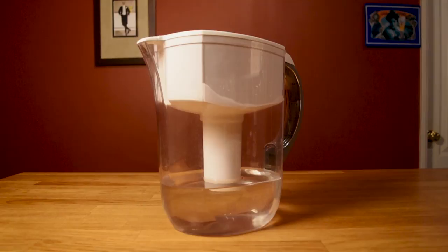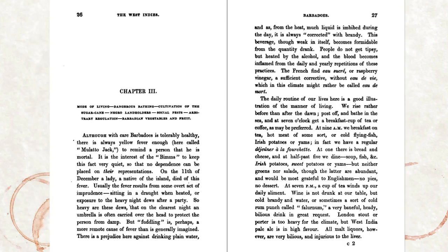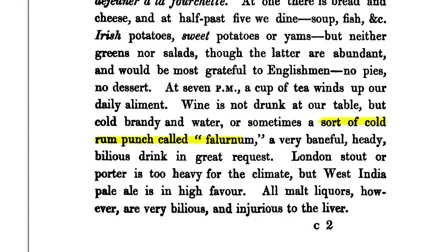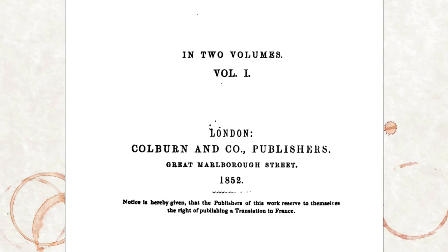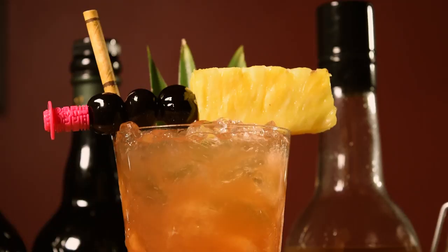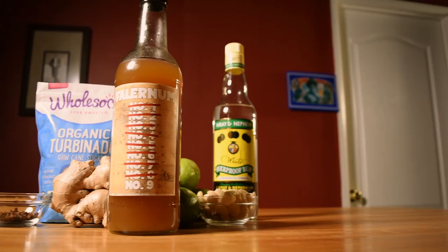Falernum is a traditional recipe that comes from Barbados and dates back at least to the mid-1800s. It appeared in print as early as 1852 in Five Years' Residence in the West Indies by Charles William Day. Falernum is a common ingredient in some seminal tiki cocktails. However, falernum itself has a fairly loose definition — it's usually comprised of a combination of lime, ginger, clove, almond, and sugar, or at least something in that neighborhood.